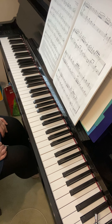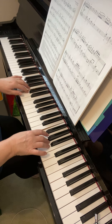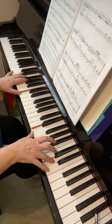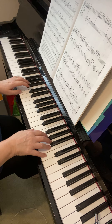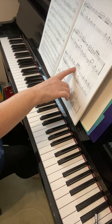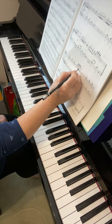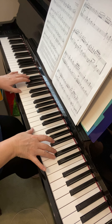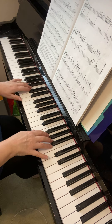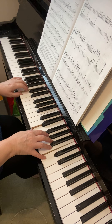Then the last line — this should be fairly straightforward, as long as you read the notes properly. One thing to make sure of is that the E in the middle bar of that line is held to the rest, because it's a minim, so it should stay down. Make sure you read the Fs and A flats correctly.